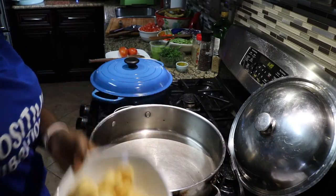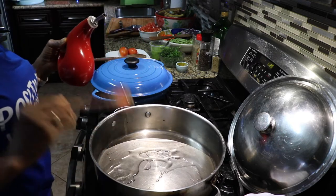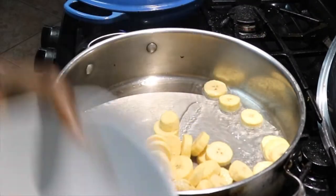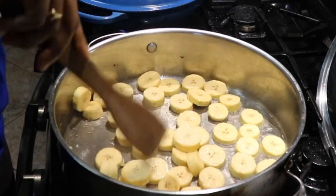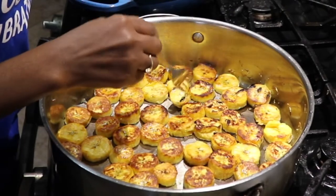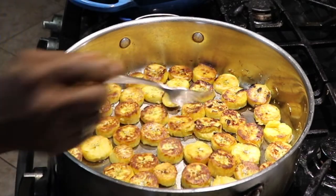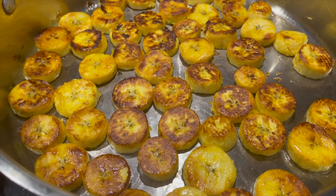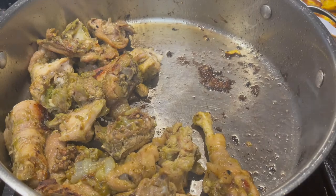Another hack to keep this poulet deje healthy is to measure how much oil you use. In traditional poulet deje the plantains are deep fried, but here I'm barely using two tablespoons of oil to pan-fry the plantains. This is a major tweak you can make to cut back on calories while keeping the flavor the same. You don't need to deep fry plantains — just keep an eye on it and pan-fry until golden. Once the plantains are ready, transfer them to a platter.